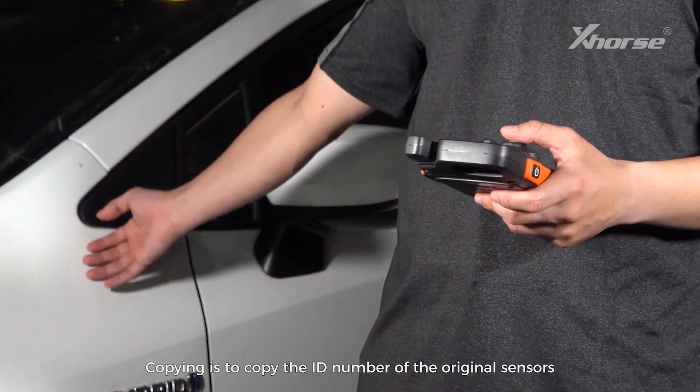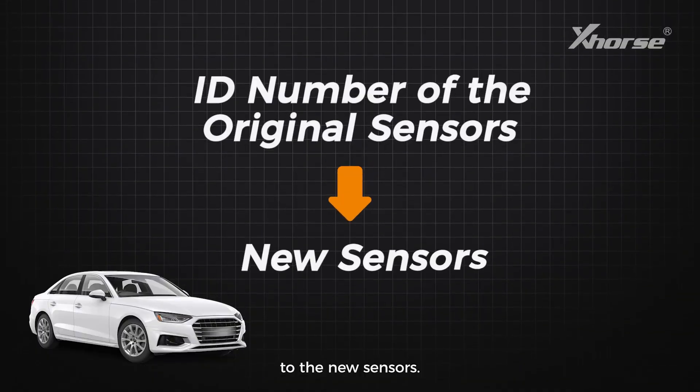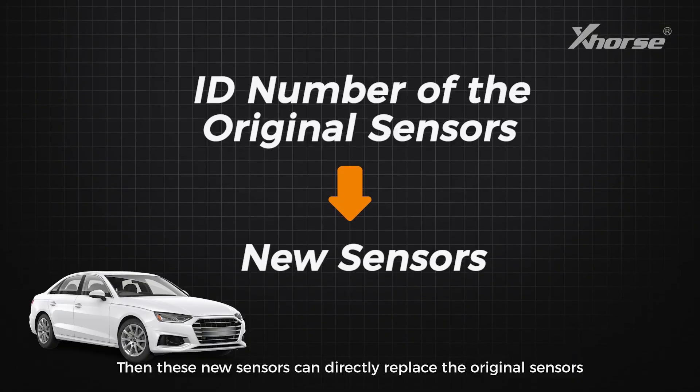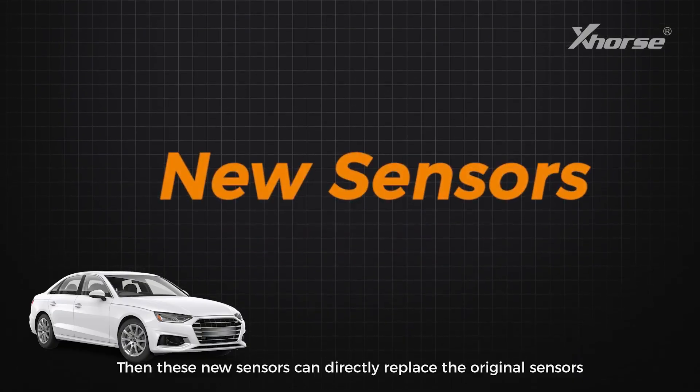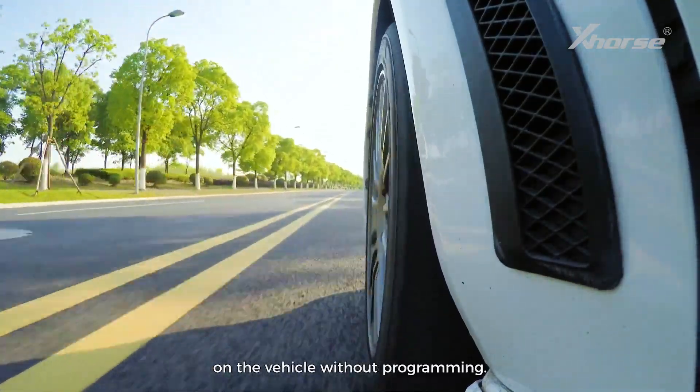To put it simply, copying is to copy the ID number of the original sensors to the new sensors. These new sensors can then directly replace the original ones and work normally after being stored on a vehicle without programming.